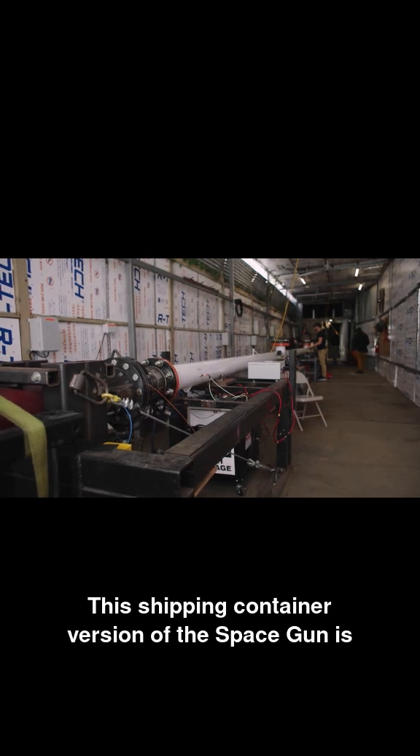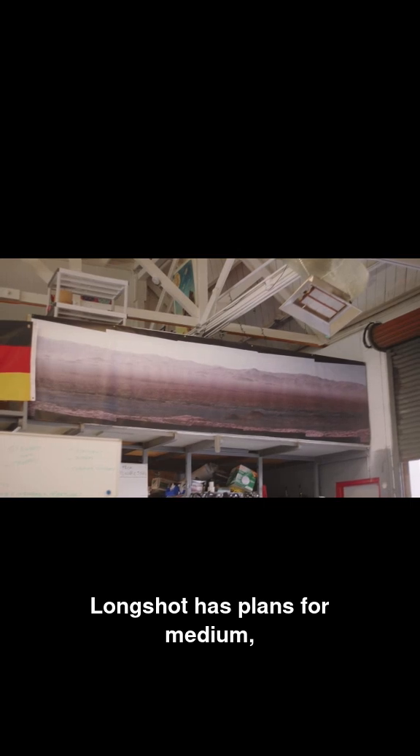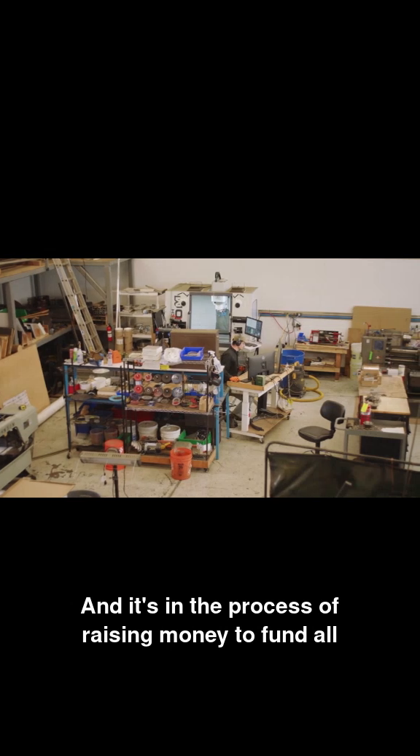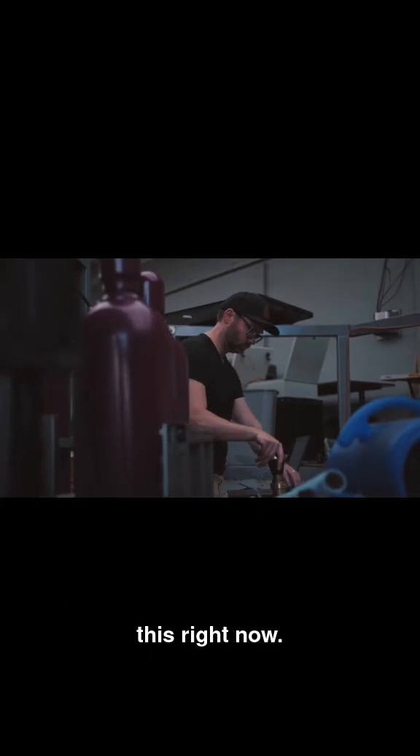This shipping container version of the space gun is just the start. Longshot has plans for medium, large, and totally nuts versions in the future, and it's in the process of raising money to fund all this right now.